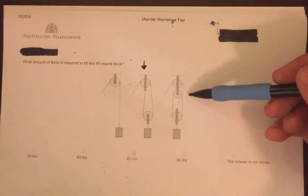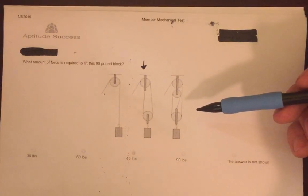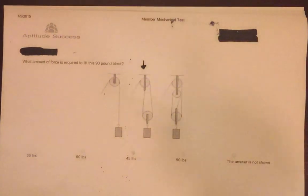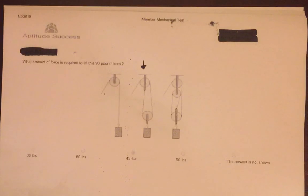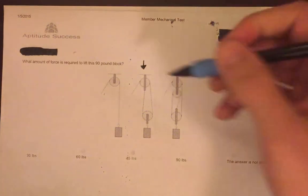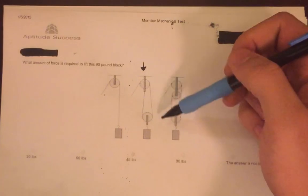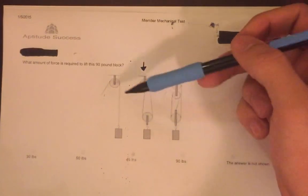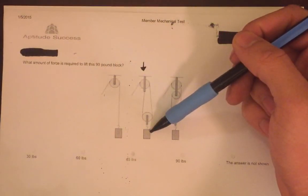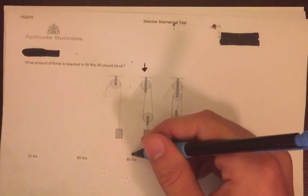The same principle continues with the third example — a three-pulley system. The amount of force necessary to lift the object will only be one third of the weight. So to answer the question — what amount of force is required to lift this 90-pound block — we use the middle example, which is a double pulley system. The effort required is one half of 90 pounds, which is 45 pounds. That is our answer.